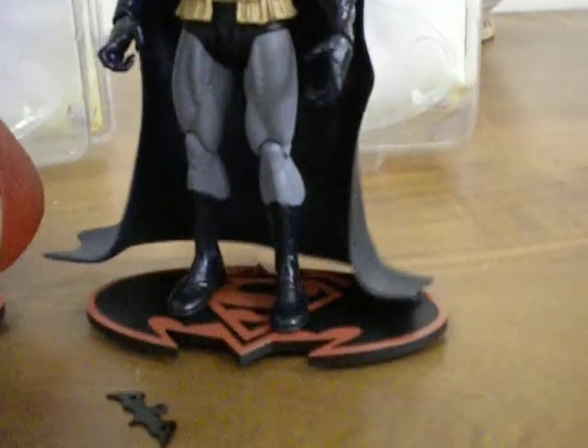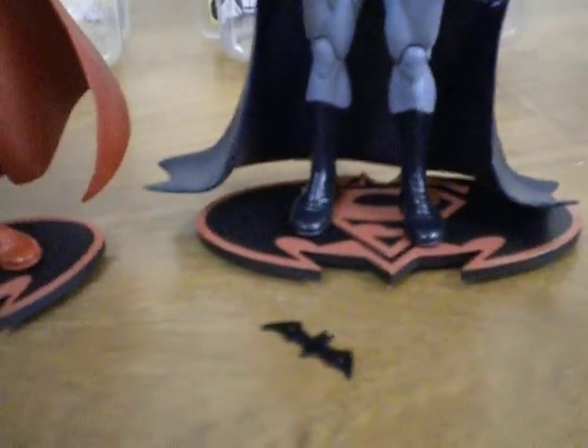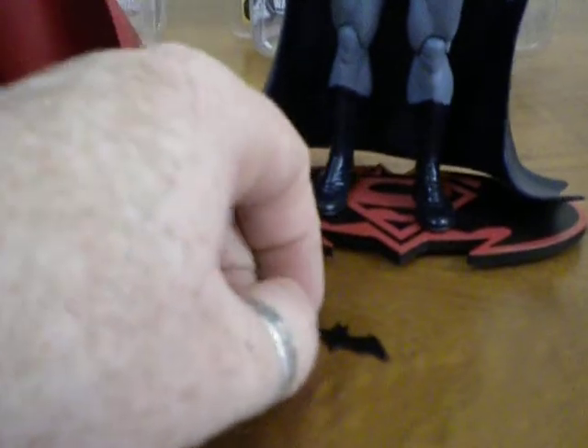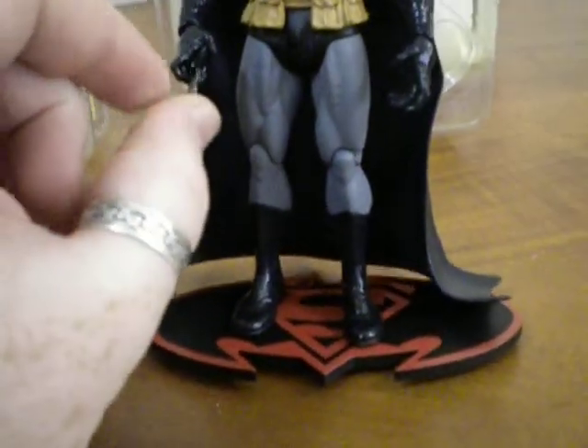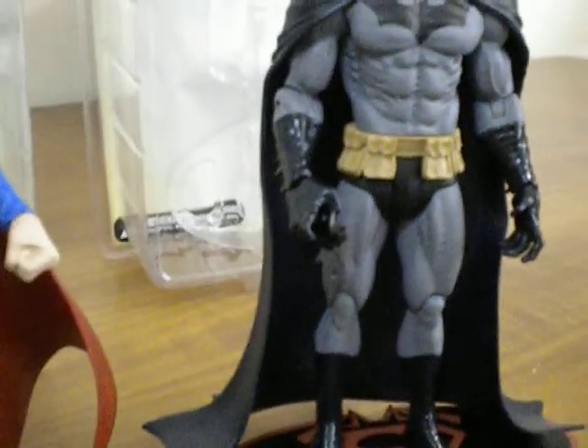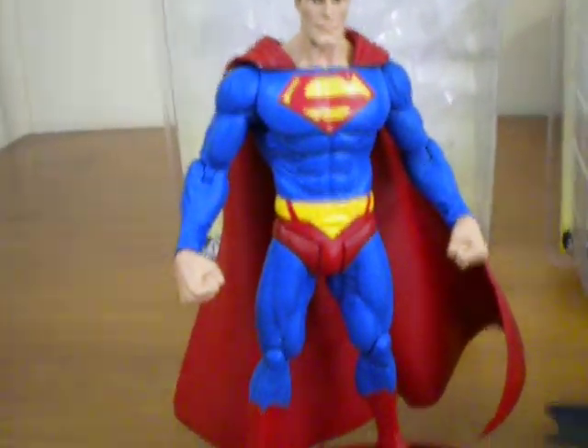He stands quite nicely on his Superman Batman logo base plate, which is good. Batman also comes with a little accessory — his little batarang — and that fits quite nicely into his hand, which allows him to throw it.